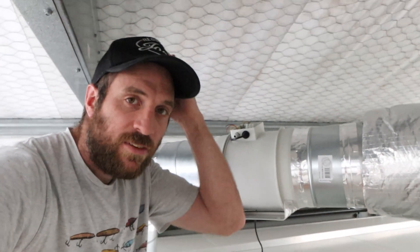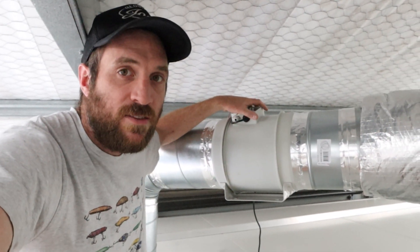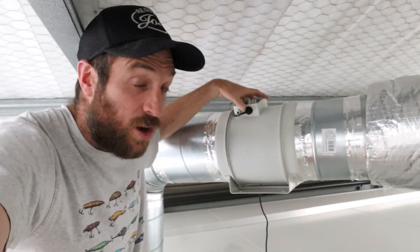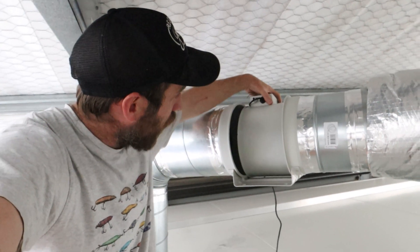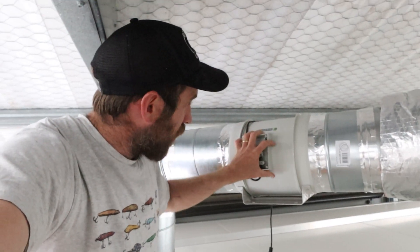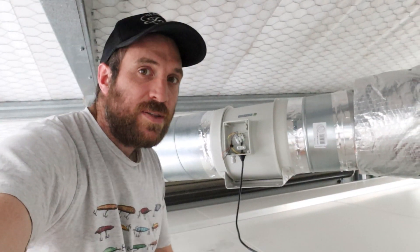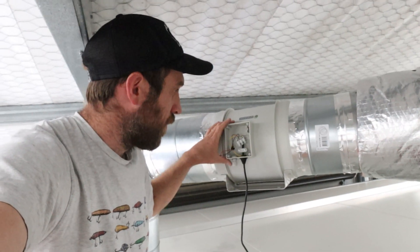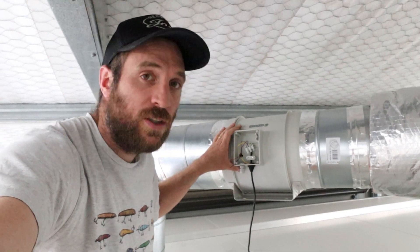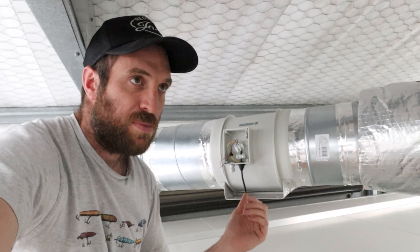These fans are EC fans, which means that we can change the speed of them through a 0 to 10 volt signal. The core is removable, which I thought was pretty neat — I didn't know when I bought these. So we can actually pull that whole core out, clean it, whatever we want to. I still need to connect my controller. I've already connected these up and tested them, so I know they work really well. The fans are a bit too powerful for these rooms — they can really churn some air. The lowest I can run them is 9% before they shut off.